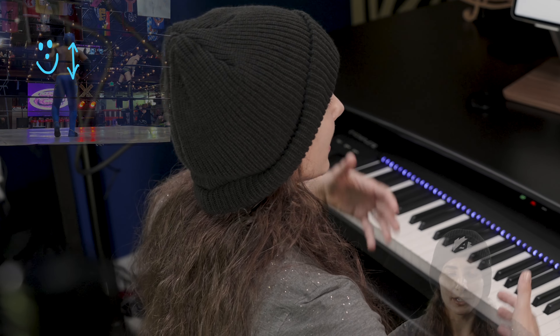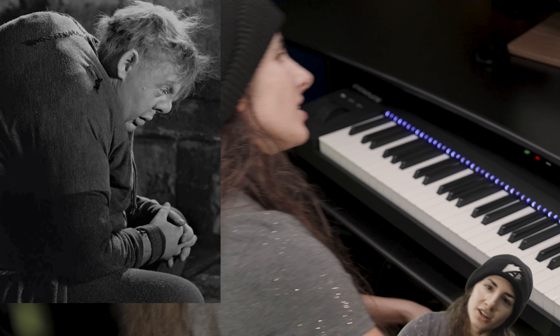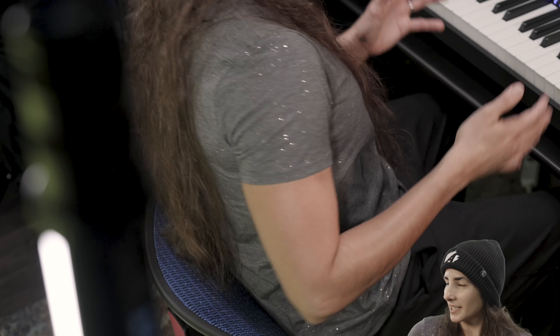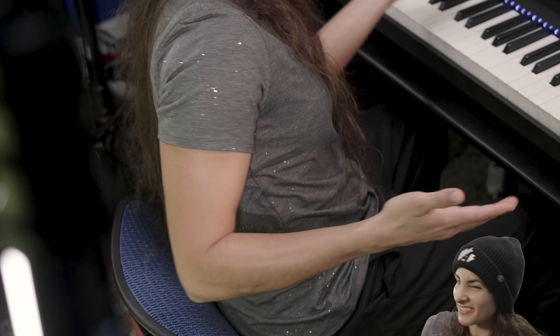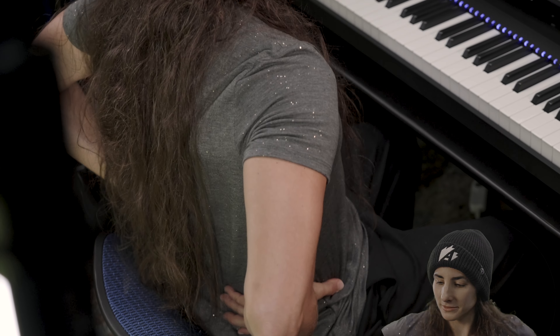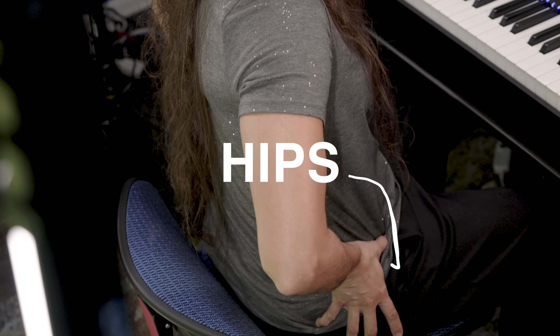First things first, let's start with our backs, our whole trunk of the body. We want a straight back. You don't have to be super stiff, but you just want a nice straight back so you feel supported. You don't want to slouch forward or back — you'll fall over or whatever. Most of the time you won't have a back to your chair; you'll have a little bench. So just make sure you're supported — nice straight back, typically right over your hips.